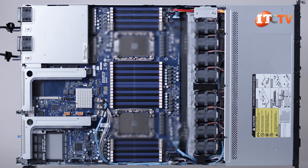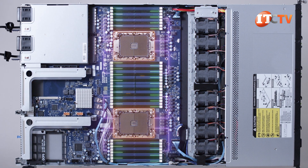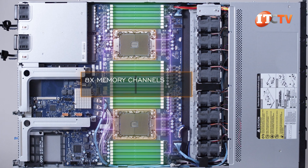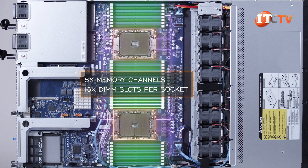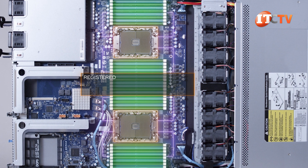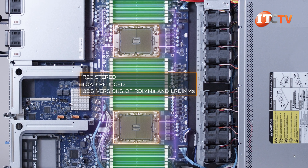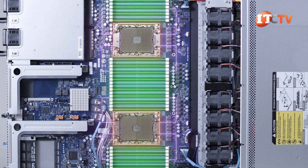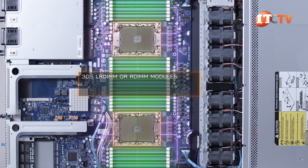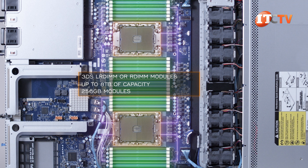Once we take the cover panel off, you can see the density of the system layout. Dual processors with 16 memory module slots each provide 32 active slots with both CPUs installed. With 8 memory channels and 16 DIMM slots per socket, up to 2 DIMMs can be loaded per memory channel. The system supports registered, load-reduced, and 3DS versions of RDIMMs and LRDIMMs, offering greater DRAM density for a larger memory footprint — up to 8TB using 256GB modules in all slots.